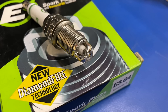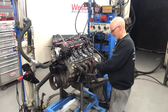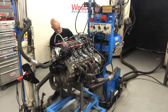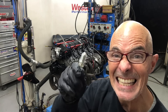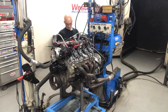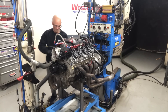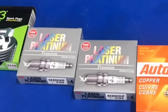Still warm from the runs with the E3 spark plugs. Let's pull those out and we're going to put in the laser platinums. E3s are out, time for the laser platinum. The 5.3 is going to run with a laser plug. We got our laser platinums in — let's make a run.